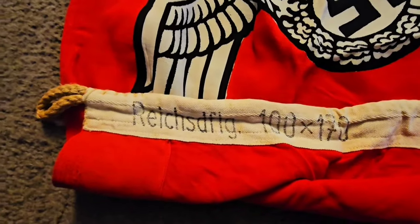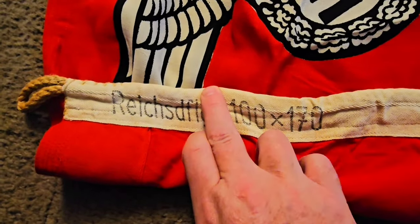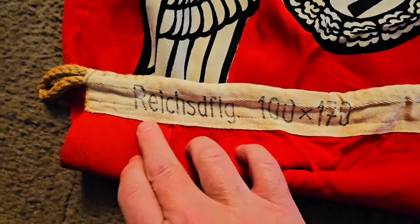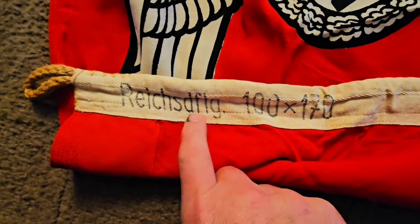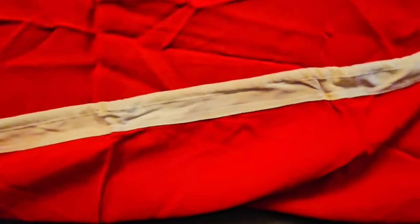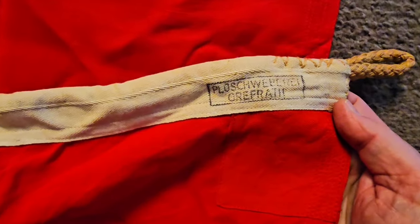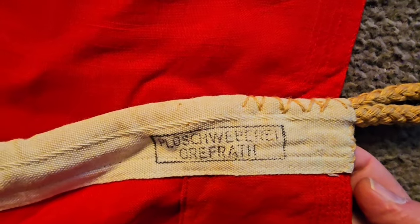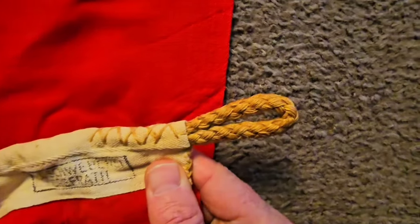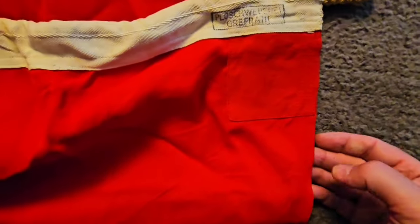There's the manufacturer stamp and the size: 100 by 170. That means state building flag. On this side, we've got the manufacturer marking and the ropes on both ends — perfect condition, no rips or tears at all.